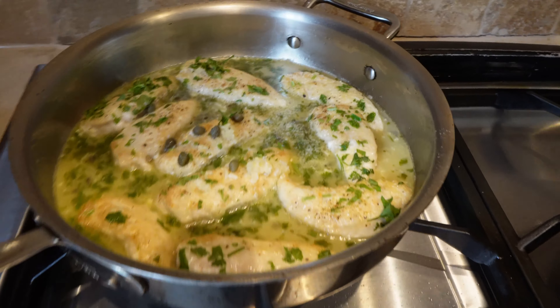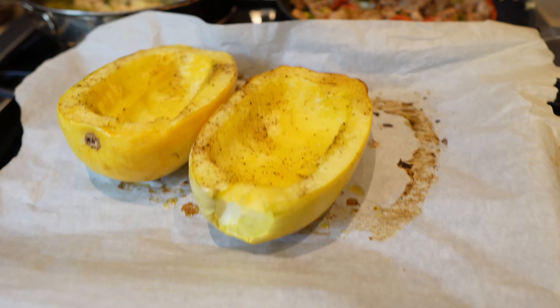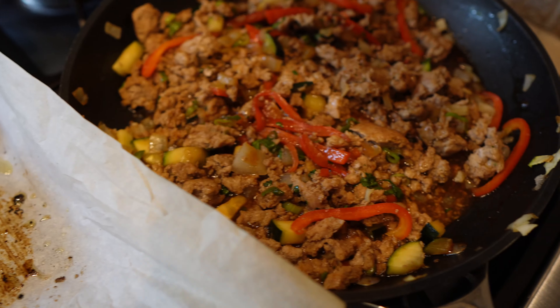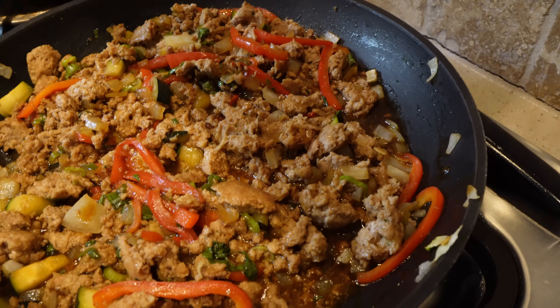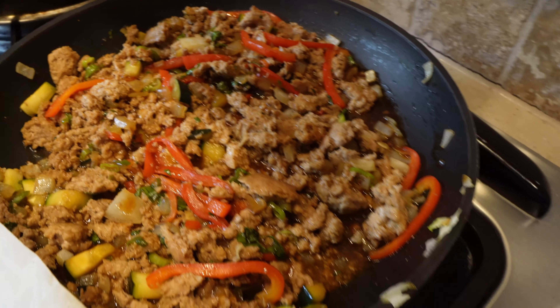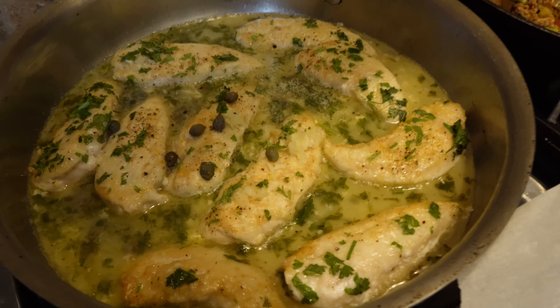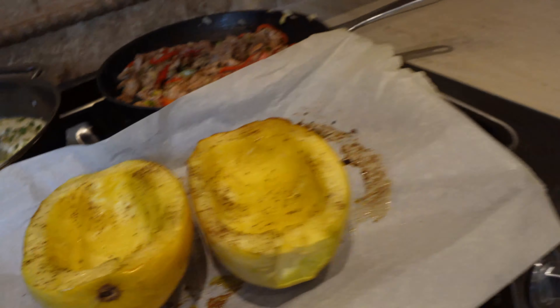That looks so yummy! That was only about an hour and a half and I got so much accomplished. Here's the squash — I just have to use two forks to break it apart and make it stringy. Here's the Asian chicken lettuce wraps — mine's actually ground turkey — the sauce has thickened up nicely. And the chicken piccata — I'm going to serve that on top of my spaghetti squash noodles. I'm going to put everything into containers, and the protein bars too.